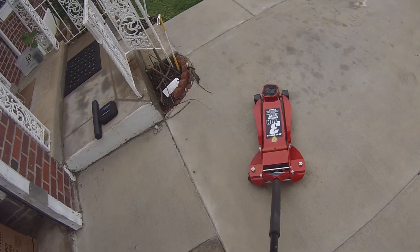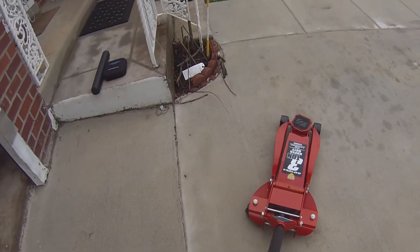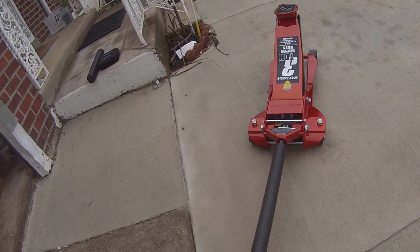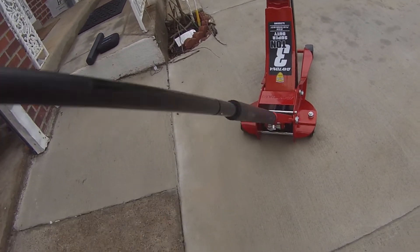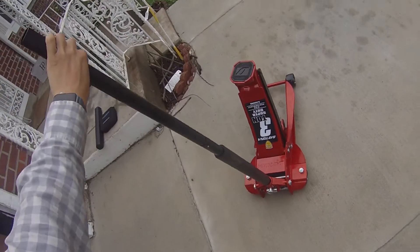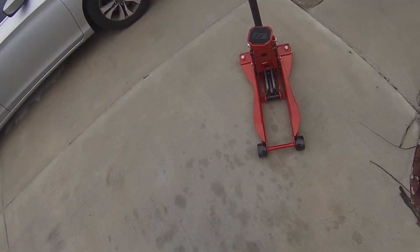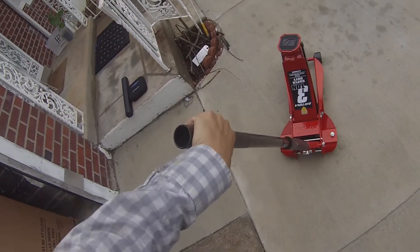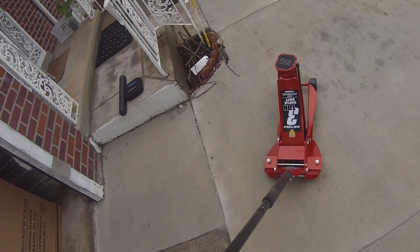Here's the jack out on the driveway, showing the lifting power. It lifts pretty nicely and gets very high. Also a nice feature is that when you bring the jack down, it goes down slowly. Some other jacks I've used go down too quickly and your car kind of slams down onto the floor, which is not what you want. So this is a pretty nice jack. With inflation the prices go up, but overall I'm very happy with the jack.